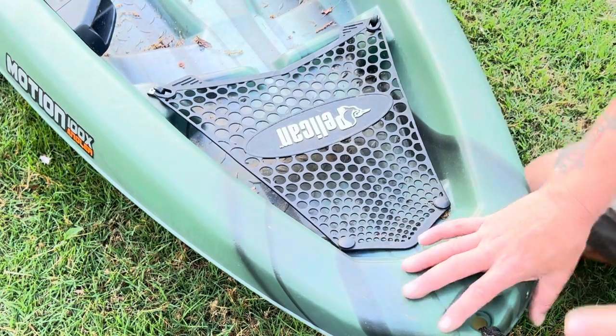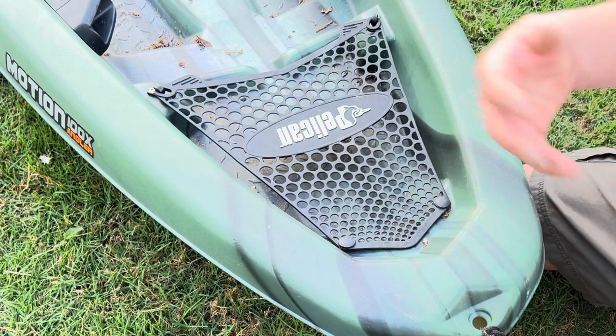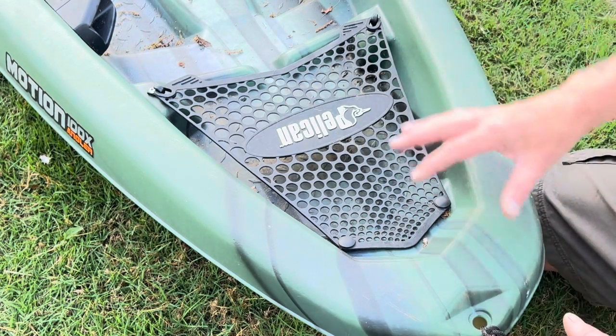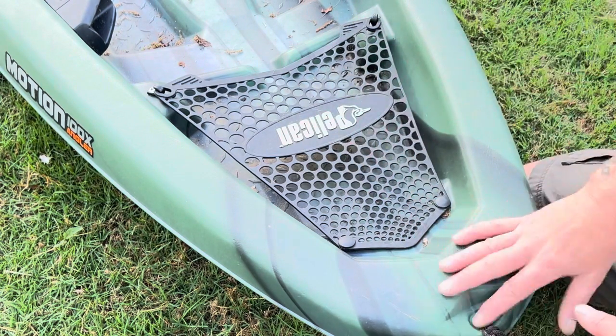We're going to talk about this boat. This boat has been awesome. We've used it more as a loaner kayak for when people come to go out with us, when we're taking some of our scouts out and they want to try it. When it comes to a sit-on-top kayak that's very cheap — and I don't mean cheaply made, it's just very budget-friendly — under $300.